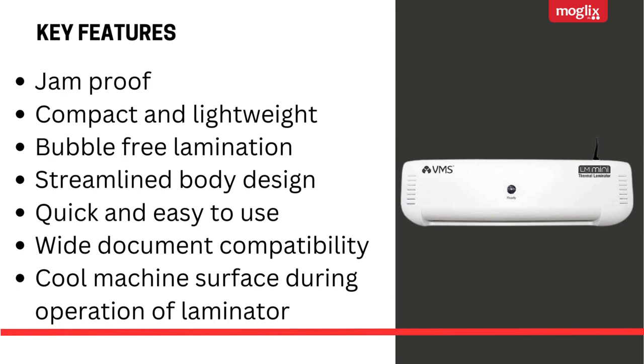Jam-proof, compact and lightweight, bubble-free lamination, streamlined body design, quick and easy to use, wide document compatibility, cool machine surface during operation of the laminator.